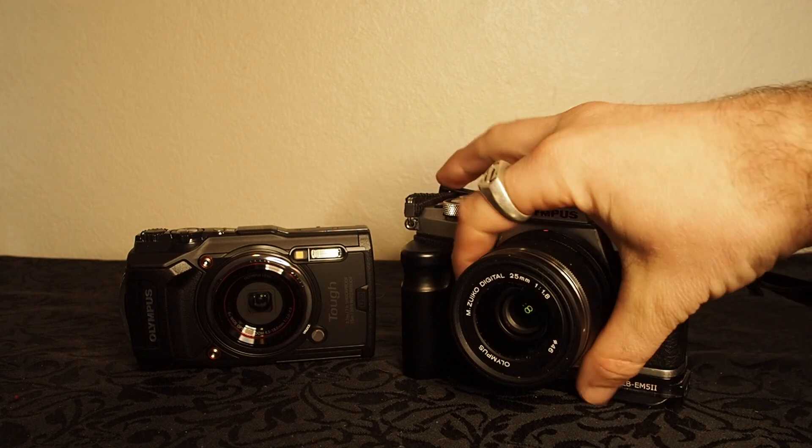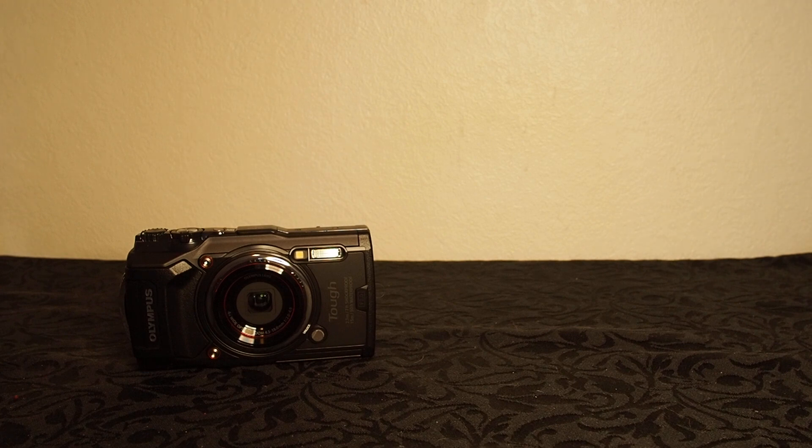So that's pretty much the unboxing of the TG-6 right here from Olympus. I will be making a review on the product after I've had a good run with it. Thank you very much for checking out this video. Feel free to check out my website at www.patrickrose.co.nz. You can also check out my YouPic account, Instagram, TikTok, and all the other social media platforms in the description below. Other than that, I will see you guys in a future video. Thank you.